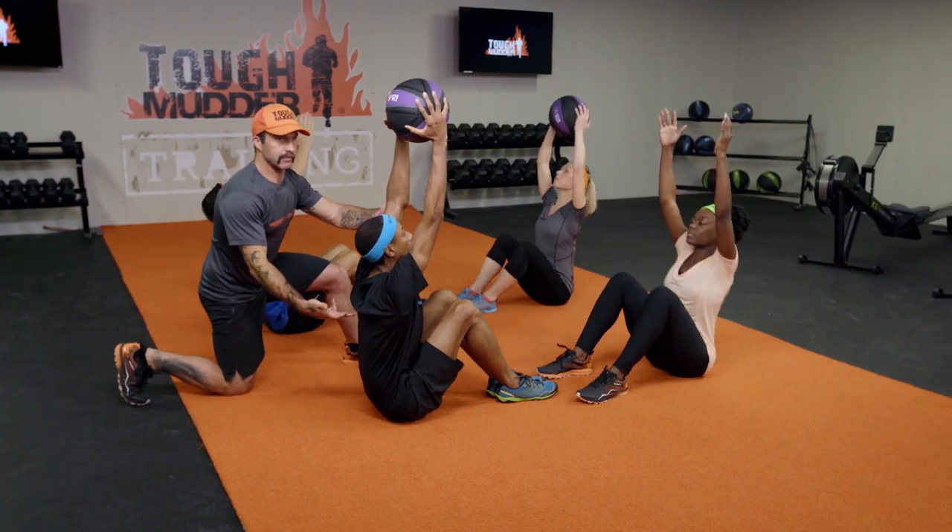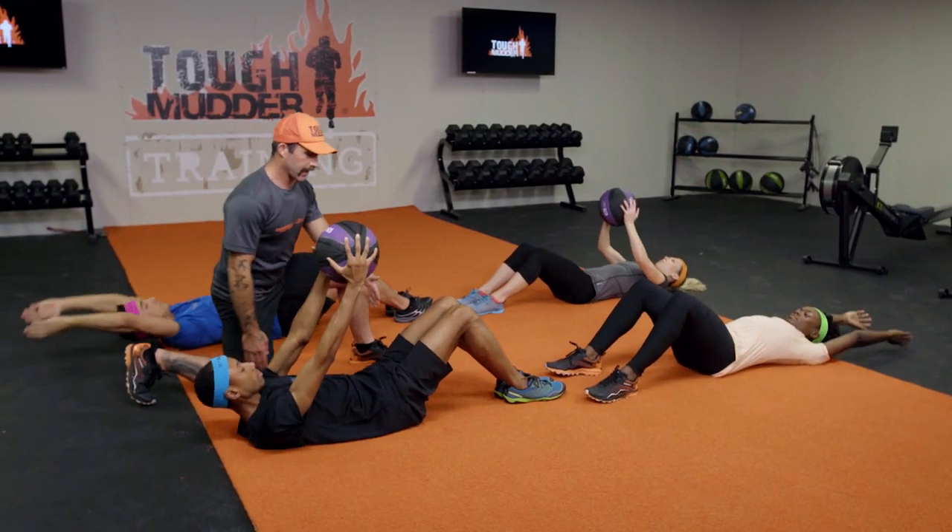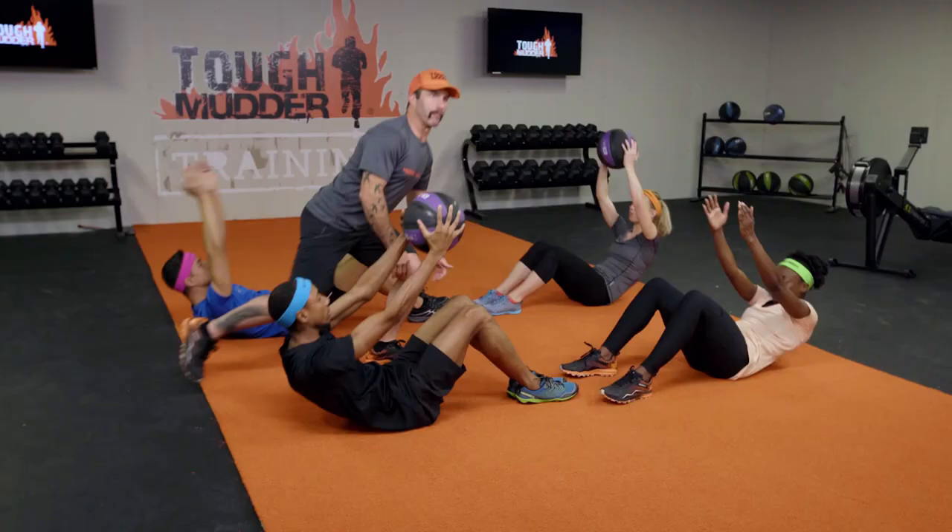Great form, good stability here. Full range of motion, bringing our backs or shoulders all the way to the floor and then coming up vertically at the top.